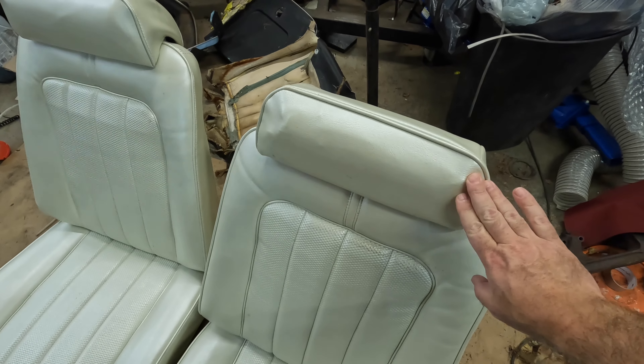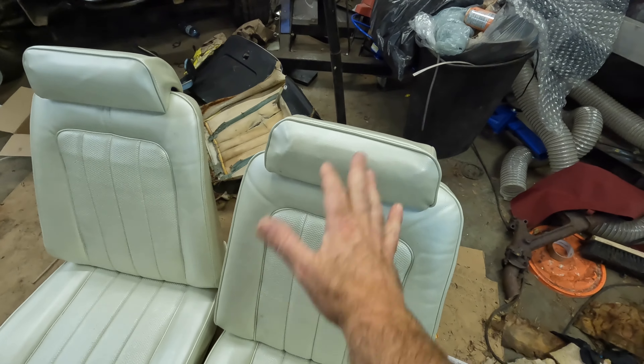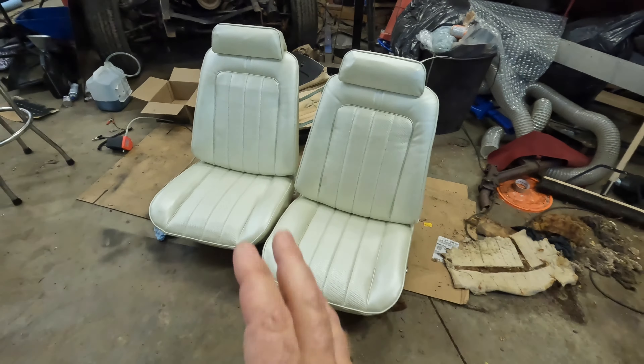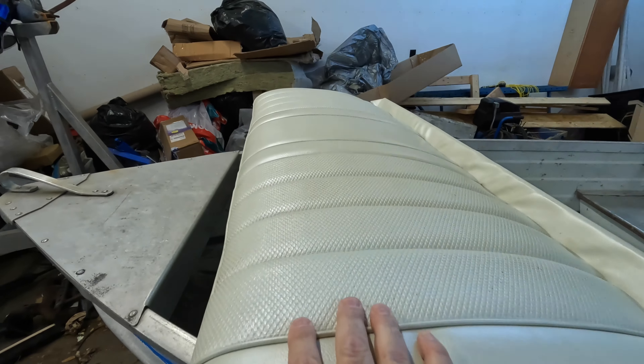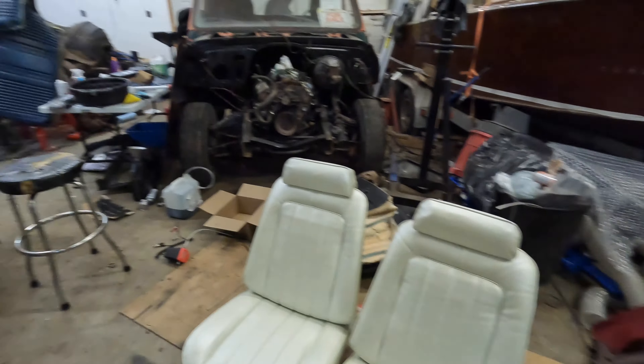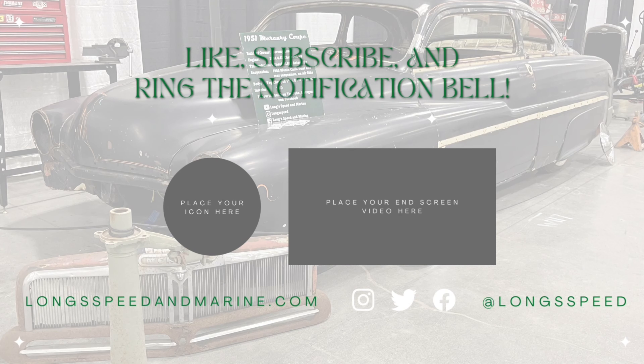There are the front seats all done. Headrests are all fixed up — they're a little bit lumpy because underneath is a bit trashed, but it makes them look way better. The back seat bottom looks great, the top looks great, and this is going to look awesome when it's back in the car. Stick around for the next one when I get this back in the car, and make sure you hit that subscribe and smash the like. I appreciate all of you following along with my builds — thanks very much and take care.